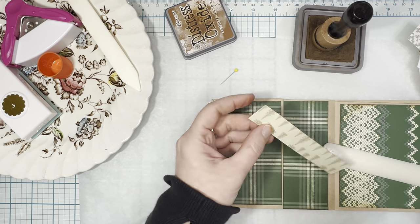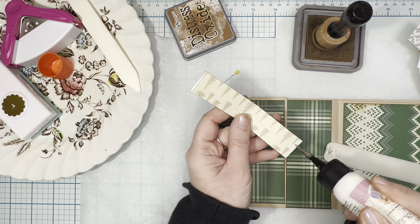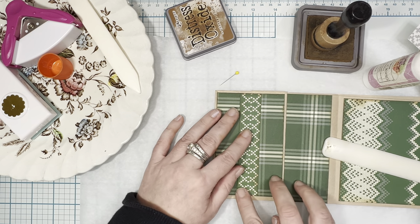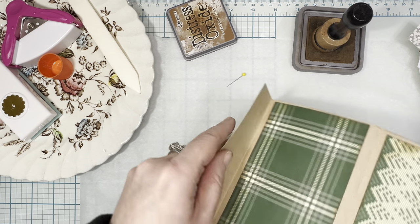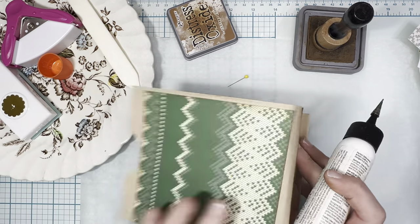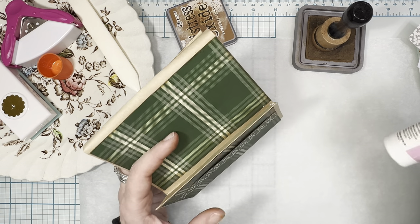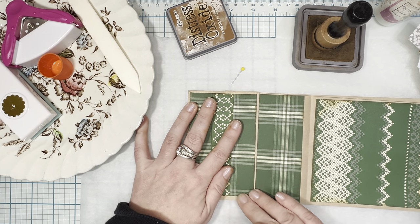I switched to my art glitter glue just for this detail work. I'm going to glue down a little belly band right here on the inside cover — I love that. And at this point with the art glitter glue out, I'm going to add a little glue here and here to make our little tuck pocket. Beautiful.